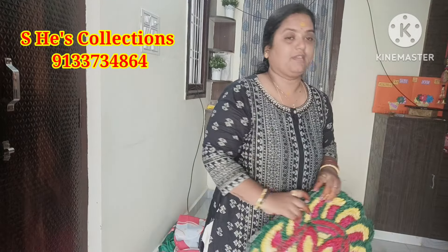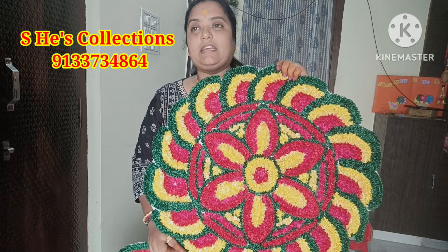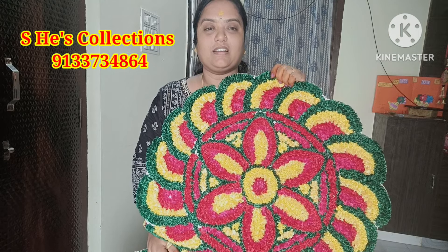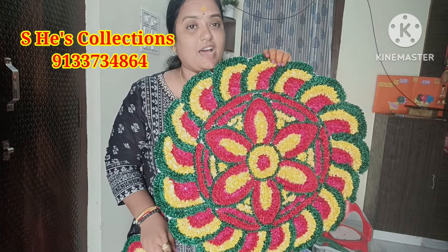So let's start with the first item. This is a beautiful mat and decoration mat.